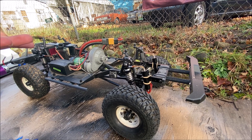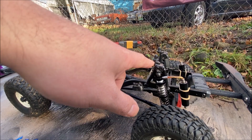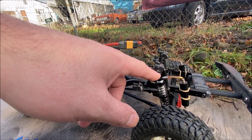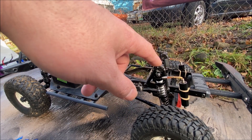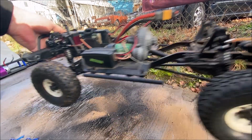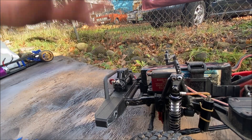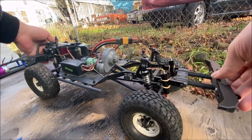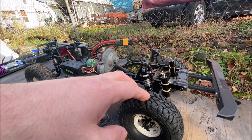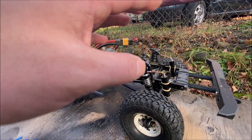Since I only had front shock hoops when I put this together, I had to model my own custom lift — it's just a little adapter that moves the shock down a tiny bit. In the front it's a little bit longer but same principle, and that was so I could squeeze my Growlers on here. Let me tell you, these tires are so much better than the stock TF2 tires I used to have on this.